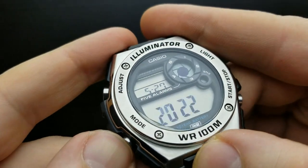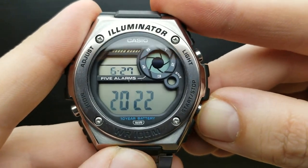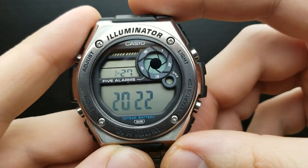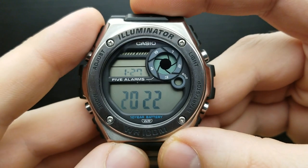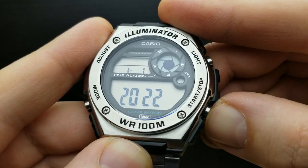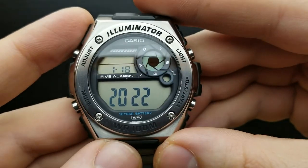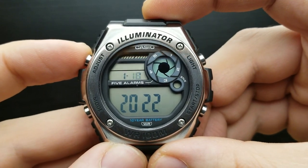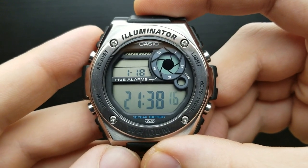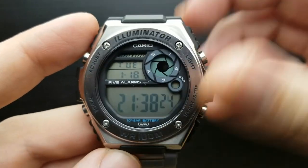Press the mode button again and you are in the position of setting your month value. Pressing the start or stop button cycles through the month value — I'll go all the way to January. Press mode again and we are setting the day value. Pressing start or stop I'll shuffle to the 18th, which is January 18th in my timezone. Once done, press mode to complete the cycle, then press the adjust button to implement all those settings.